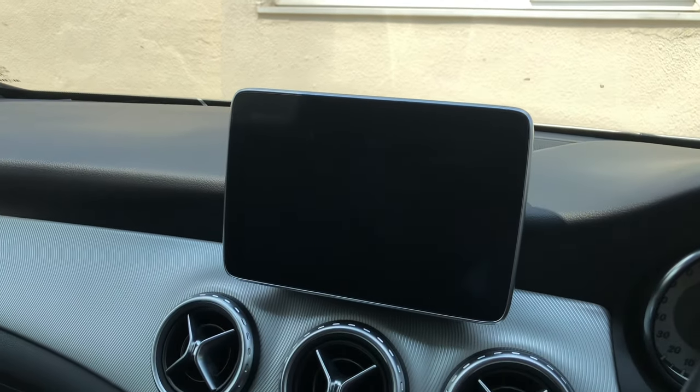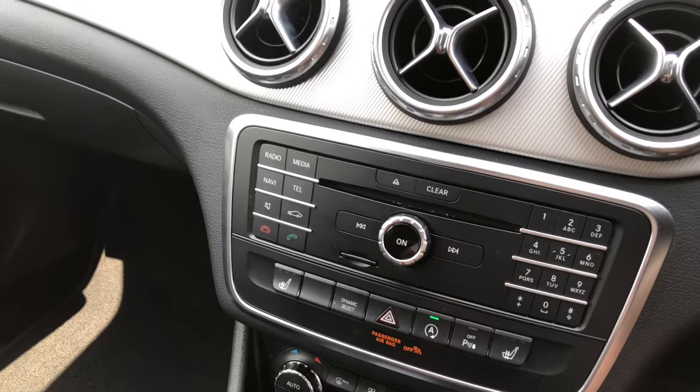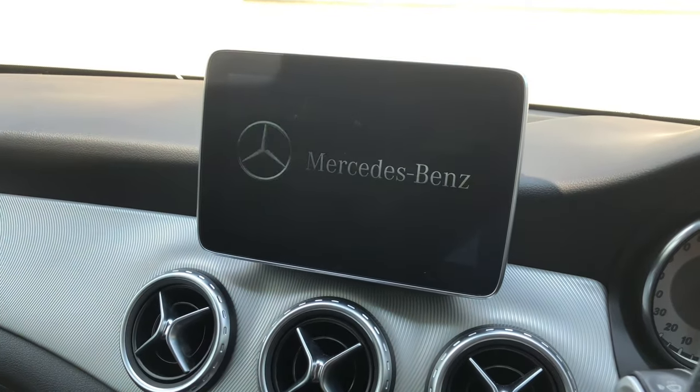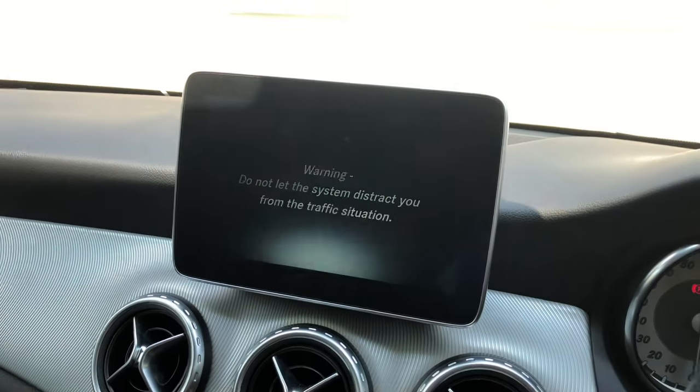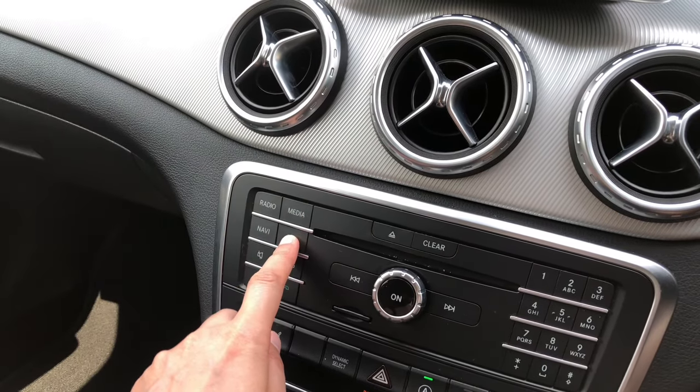Now moving to the infotainment system. To put it on, just press that switch and it comes alive. What I always do is use the switches on the steering wheel.